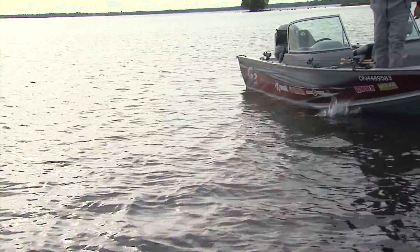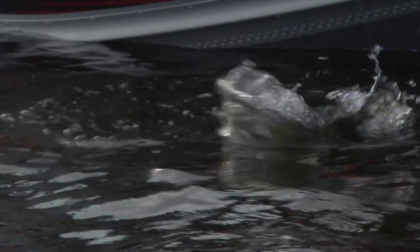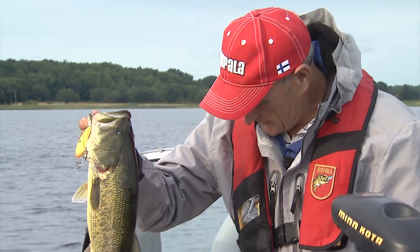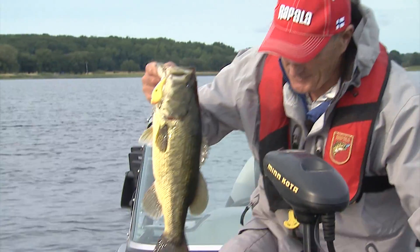We're just fishing the edge of the weeds again and there's a nice bass — on a Dives-To 3-foot model. He's hooked just in the side of the mouth with one treble hook. He looks like a decent 17-incher — nice largemouth. I happen to have a tape measure here. He's just over 18 inches. One of my favourite ways to get fish is using crankbaits. This is a good four, maybe four-and-a-quarter pound largemouth, and he hit that Dives-To 3.